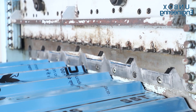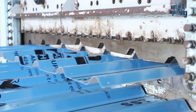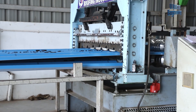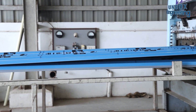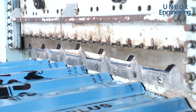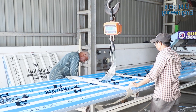Now the roof sheet is cut according to size. After that, the roof sheets are stored with the help of a crane.